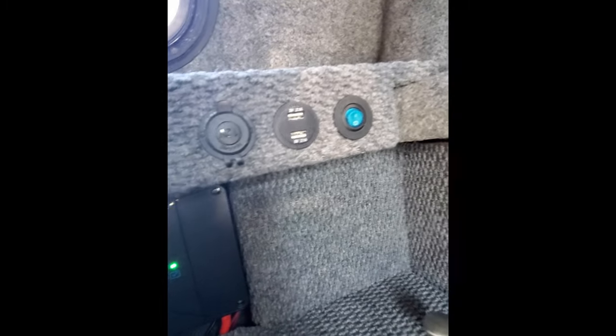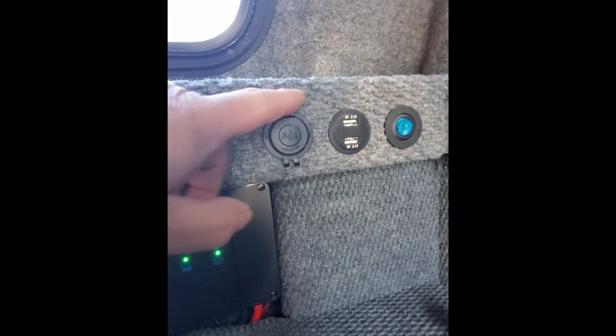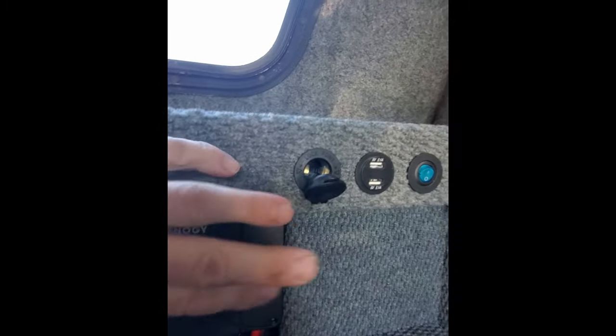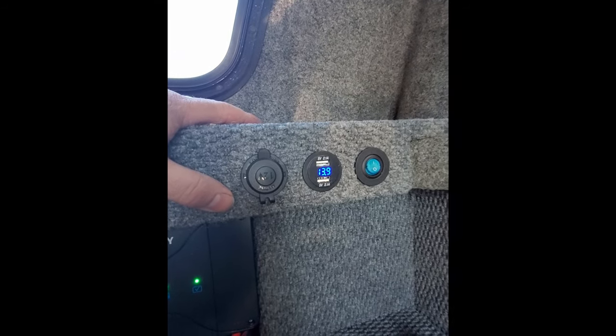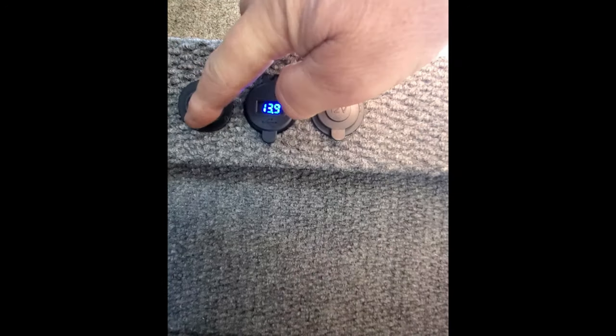So you can see the switches, the USB, and the cigarette lighter. You turn this on and that powers everything up on this side. Same thing on that side — powers those up.